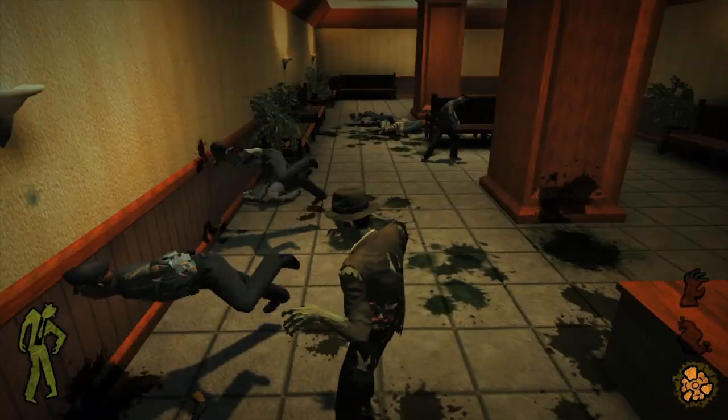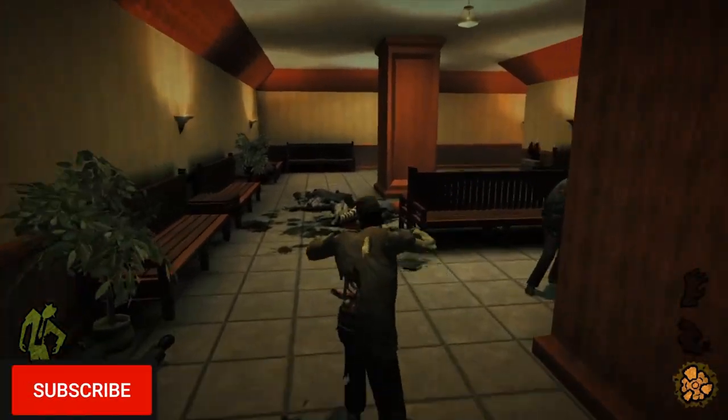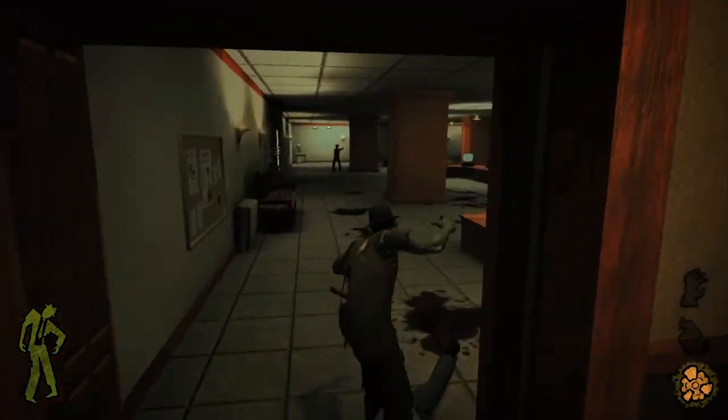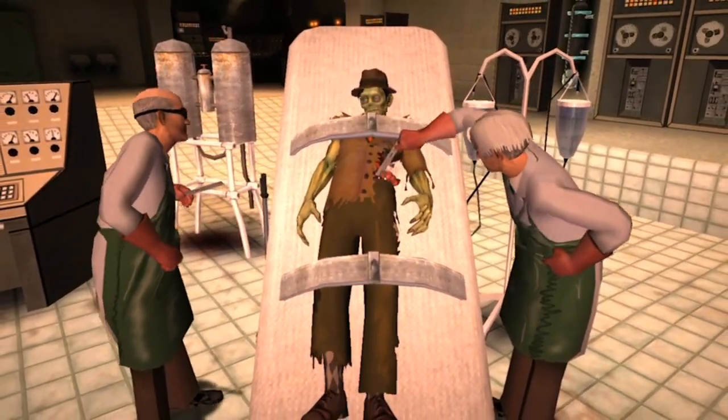Hello, this is Photography Gamer, welcome back to the channel. Today I'm reviewing Stubbs the Zombie Rebel Without a Pulse for the PS4. This version has been remastered from the original version. Stubbs the Zombie is a third-person action game developed by Wide Load Games.